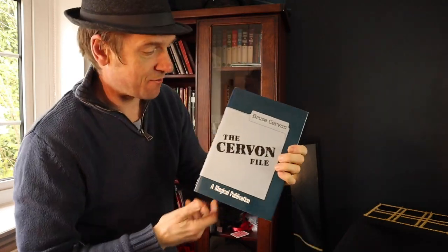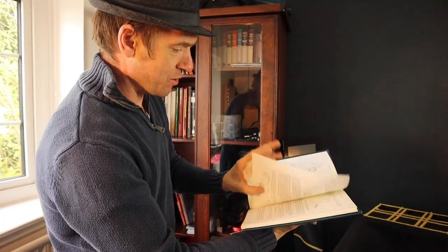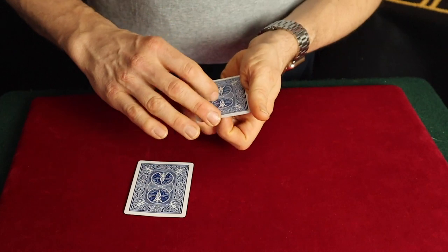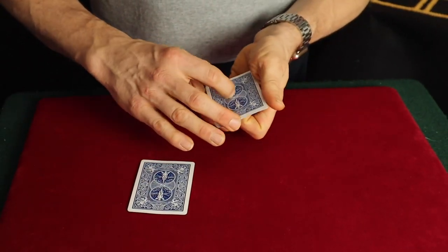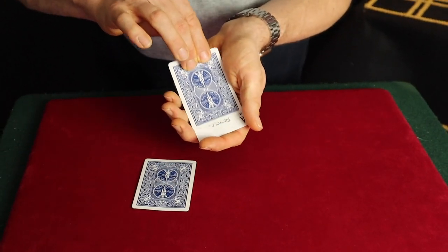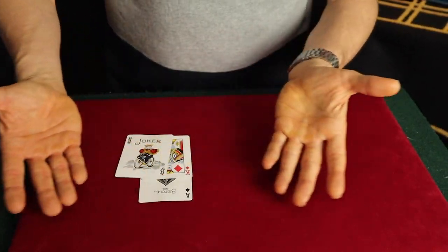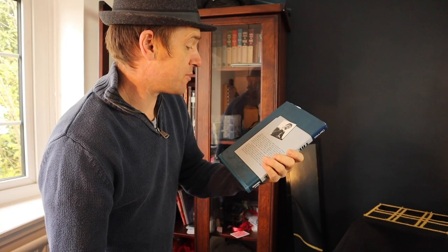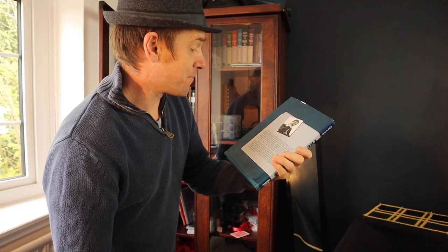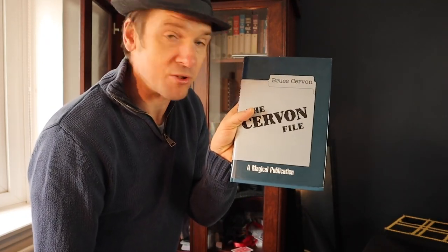The Servan File — which is a fantastic book. Mainly card, with a bit of money magic in there as well — silk through rope. The way it's written is easy to read with nice illustrations. He's a great thinker in magic. I've covered effects from this one before. I bought this from the Blackpool Magic Convention a few years ago. Bruce Servan's reputation as a creative performer of close-up magic is already firmly established — he's done a lot of TV work with Johnny Carson, Merv Griffin, and Dick Cavett. Definitely worth having on your shelf.